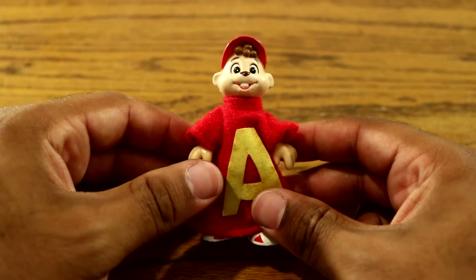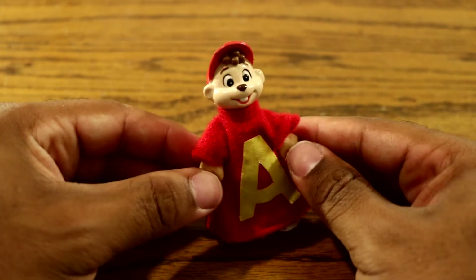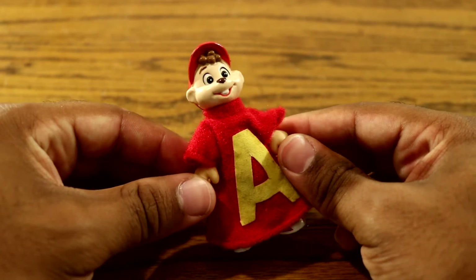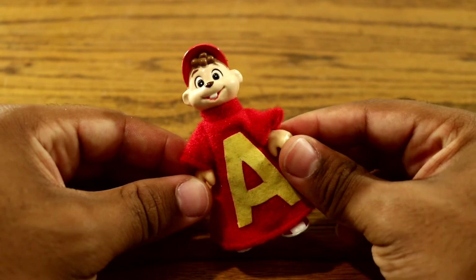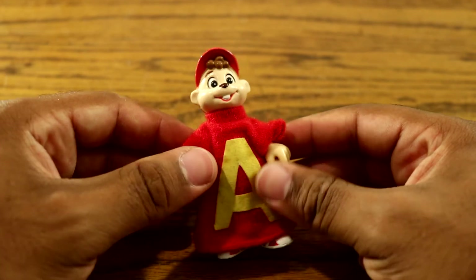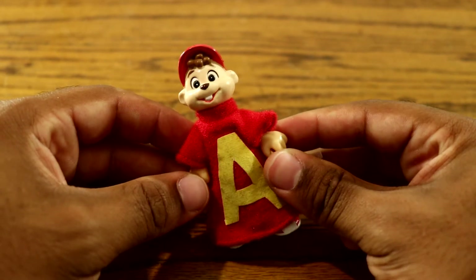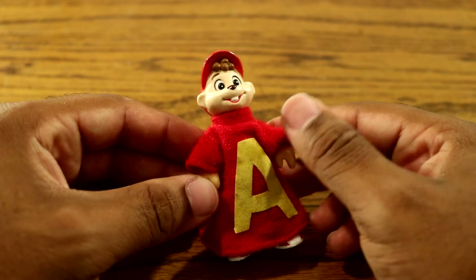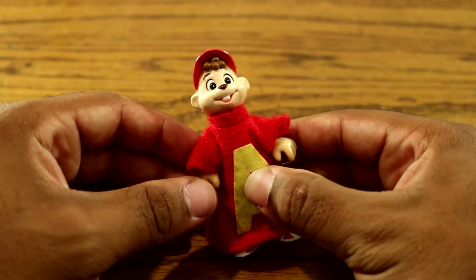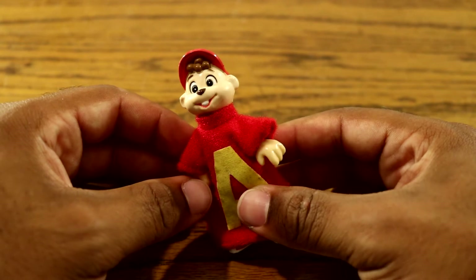This Alvin toy was made around the time the 80's TV show was out, and around the same time The Chipmunk Adventure film came out — that was back in 1987. If you want to know a little bit about Alvin and the Chipmunks, there was an original series called The Alvin Show, back in the late 50's — I think it was 1958. And then later, the cartoonist's son — I'm assuming that was his son — brought the show back in the 80's.